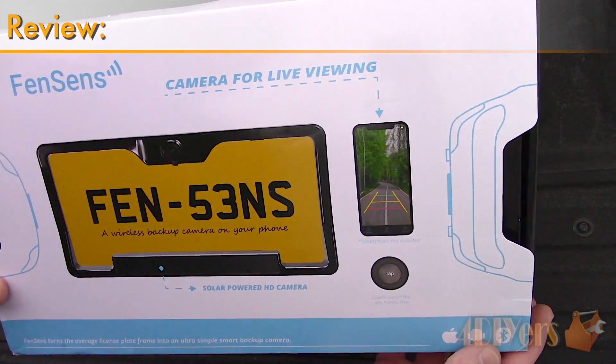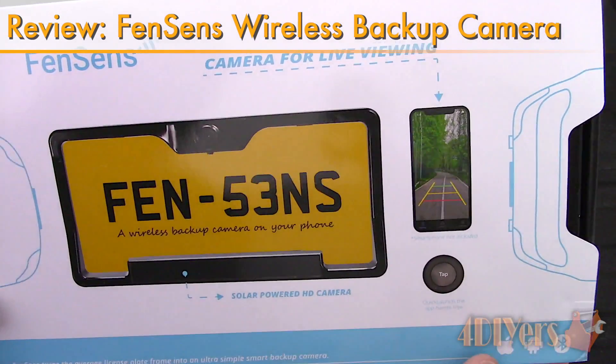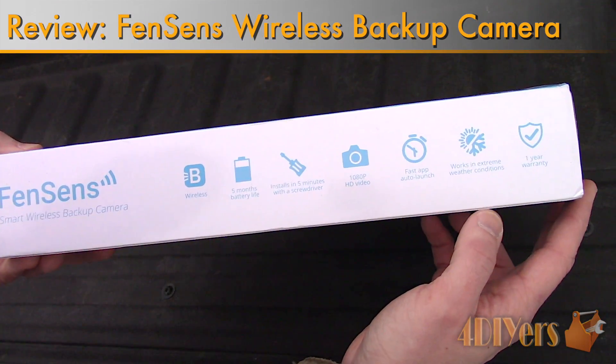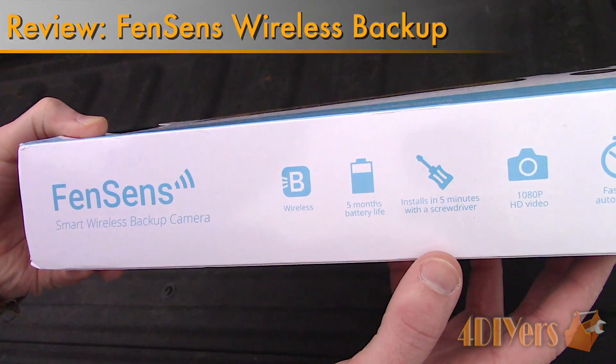Hello viewers, 4DIYers here with another video for everyone. In this particular video I'll be reviewing this wireless backup camera by Fensens. A link to this camera will be included in the video description.